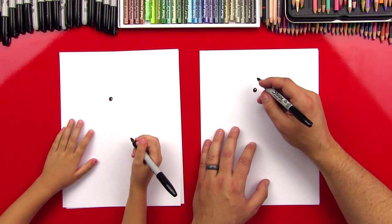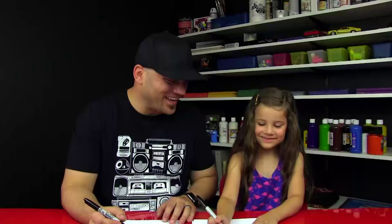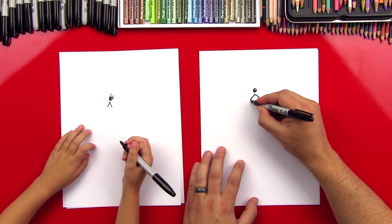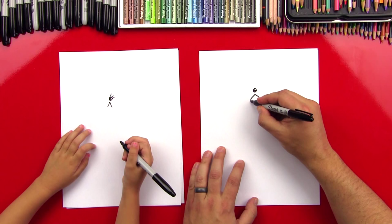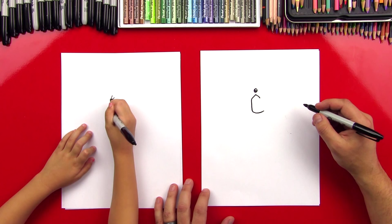Now let's draw his beak. We're going to do a little upside-down V right next to the eye. And you forgot your eyelashes — I love it. Good job. Now let's finish the beak. They have these really cool kind of L-shaped beaks, like that. So it's got this L line that comes off of the V. We'll come down and then across. Oh, that's a big one. I like it.